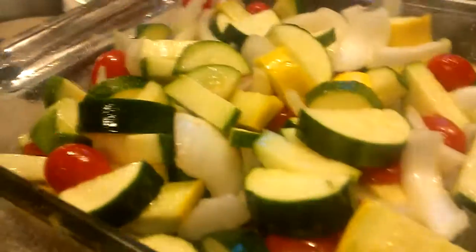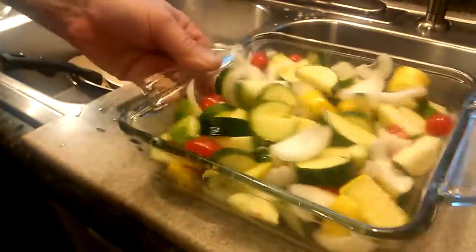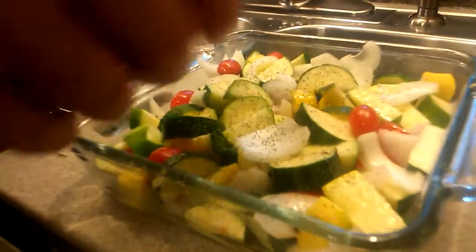I took a zucchini and a squash and one sweet onion, chopped it all up, and threw some of those little cherry tomatoes — or grape tomatoes, whatever you like to call them. I put a little bit of salt and a little bit of olive oil on it and mixed it all up. Josie helped me with that. And now we're gonna add a little bit of black pepper. I use the Mexican black pepper — you go to the Mexican section, you get that big black pepper right there. It's only like five bucks, that stuff is good. And also I like the Mexican oregano.